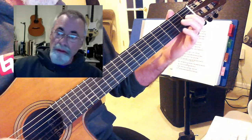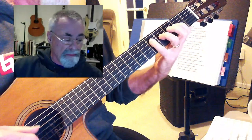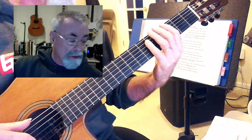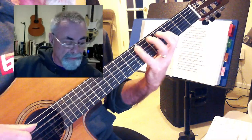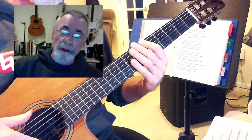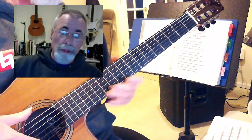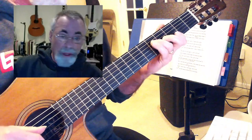Then the third position. So it's all the same notes, right — you're just playing them on another part of the neck, and that's about voicing. So this song is a perfect example for playing like that G.